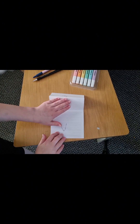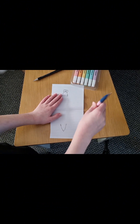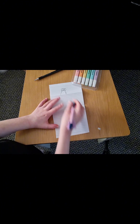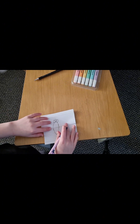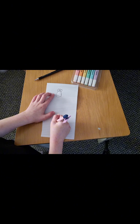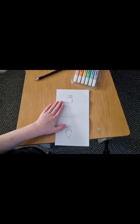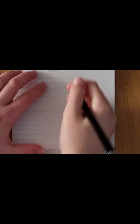Open it up. Draw curves as shown. Draw a bunny.